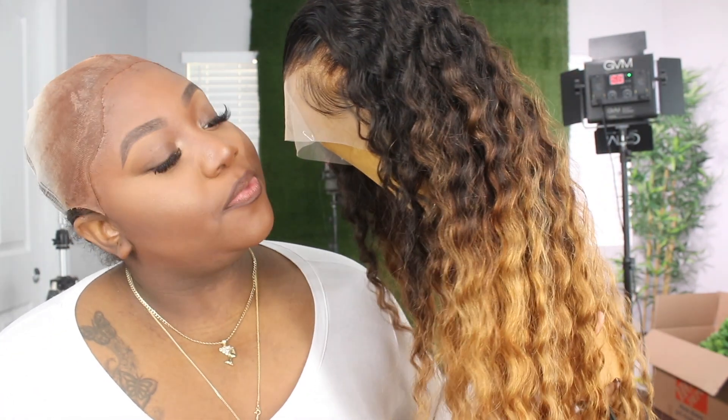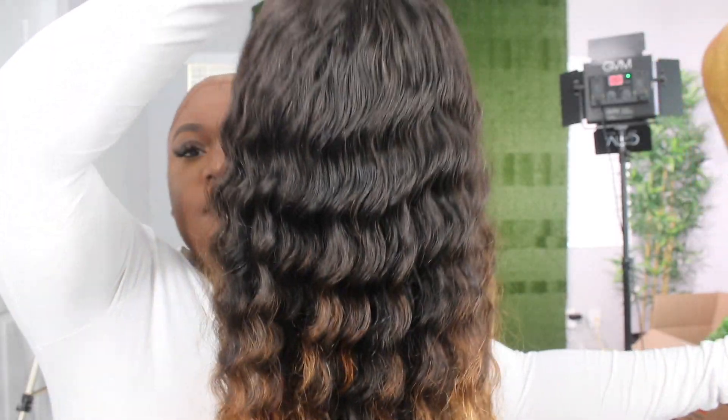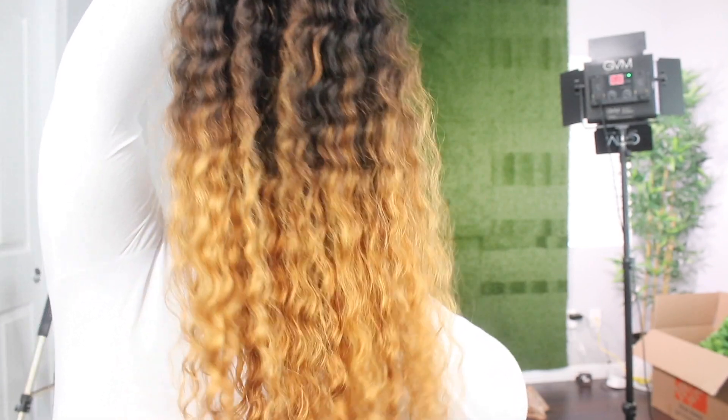We're going to go ahead and do the install — this is a simple install. I love the products I'm using. To maintain my waves I just use mousse; I don't like heavy products at all. If you've ever gotten your hair done by me, you know I do not use heavy products because I like my hair to be flowy. I'm trying the wig on, making sure it fits appropriately and that I put the baby hairs in the right spot. I'm going to clip the lace so it's easier to apply.